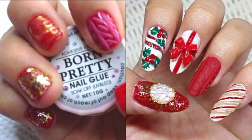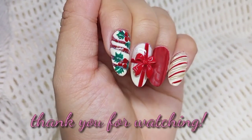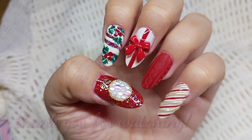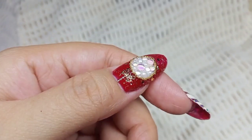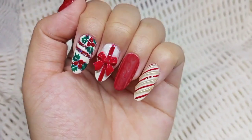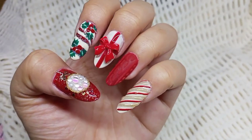Here is the finished look. I really like the outcome and I love the design. I would like to say thank you for watching. I know it's too much to ask, but please support my channel by clicking the subscribe button — I will surely highly appreciate that. Thank you so much, see you on my next video, bye!